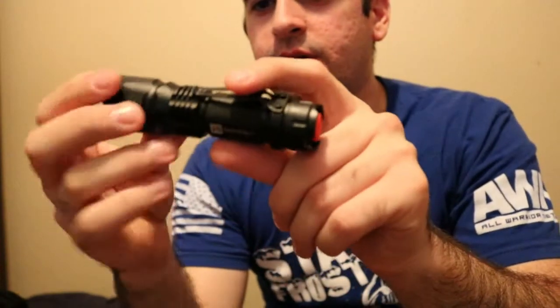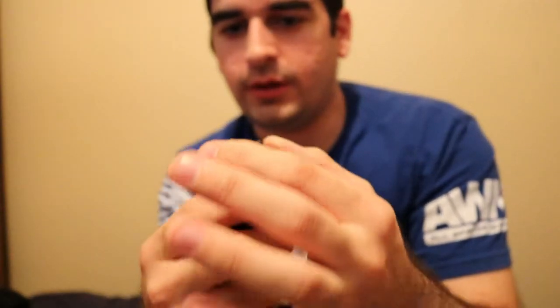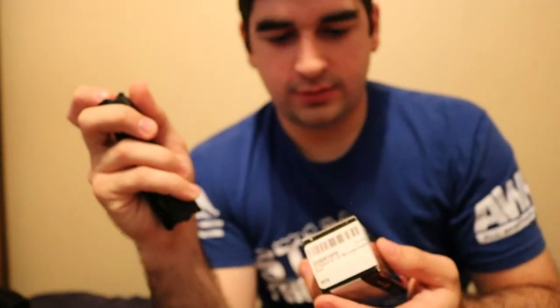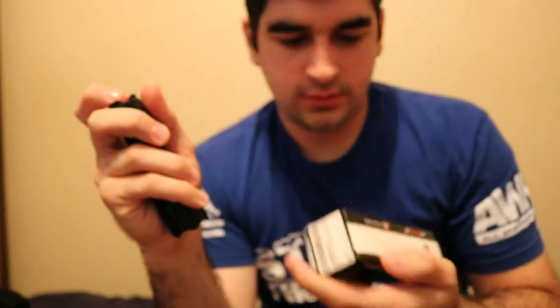It's got your pocket clip and it's got the striker edge. This striker edge you cannot take off without everything else spilling out — the little glass piece and a rubber o-ring will fall out. I'm going to turn it on and show you. It runs high, low, strobe, SOS — those are the four modes.